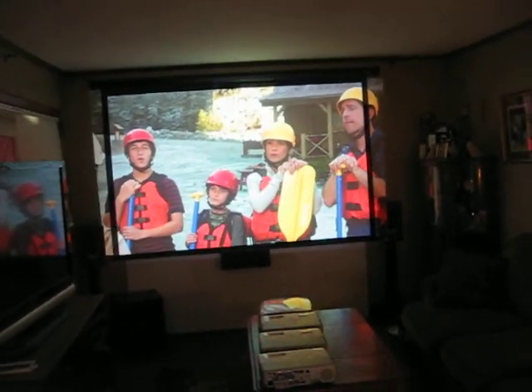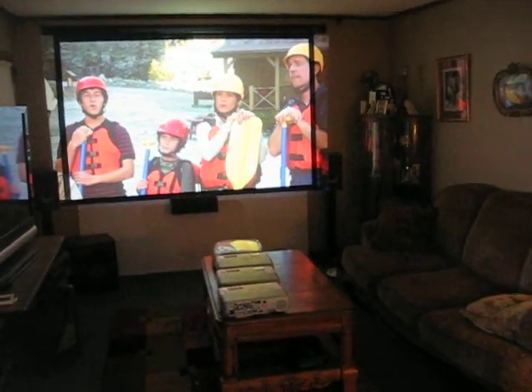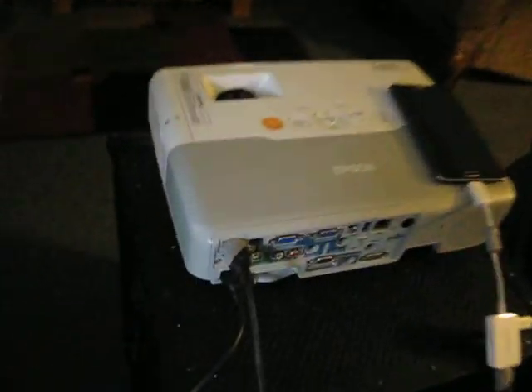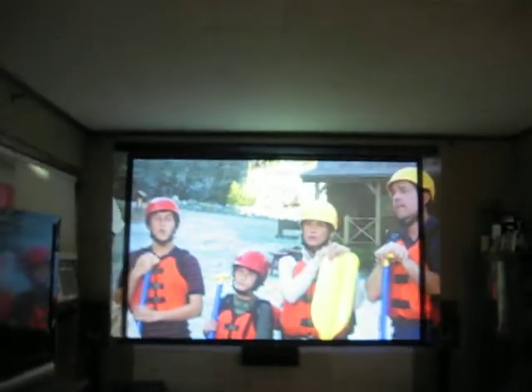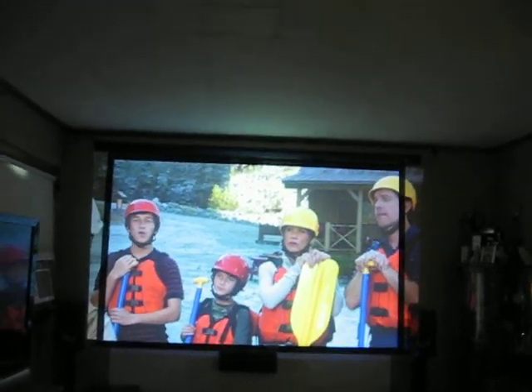This is Projector Dude. This is a video demo of the Epson Powerlite 96W. This is a native widescreen 16:10, native 1280 by 800 LCD projector.